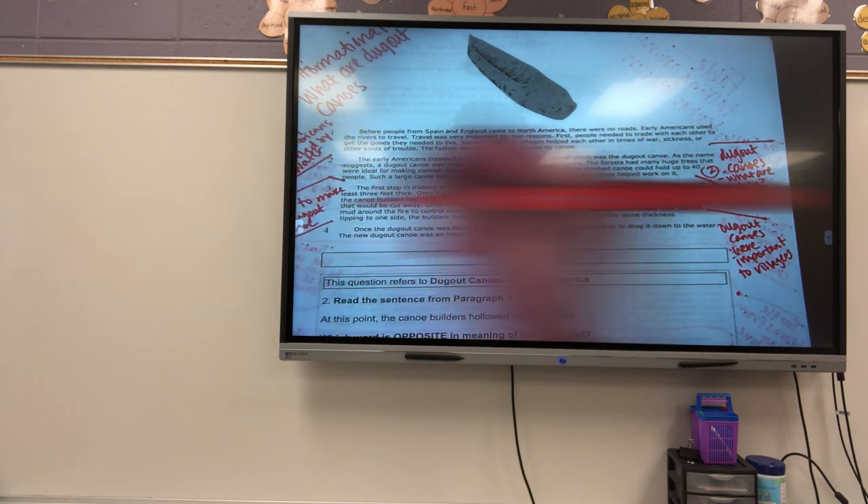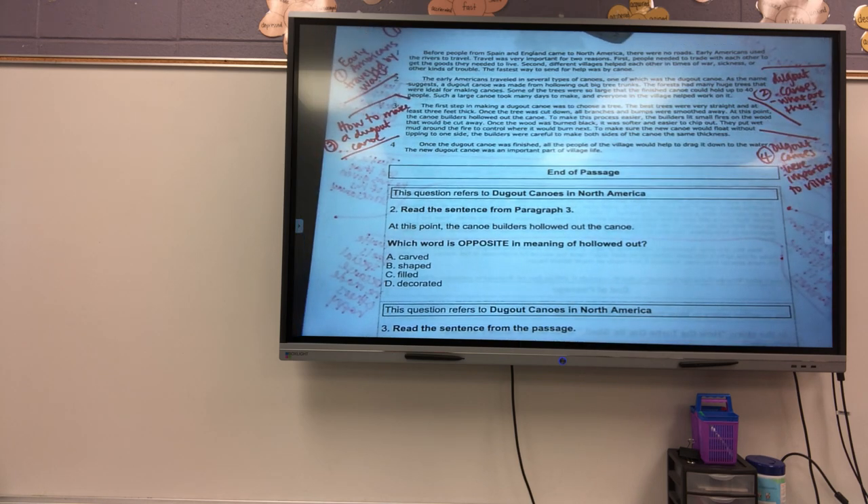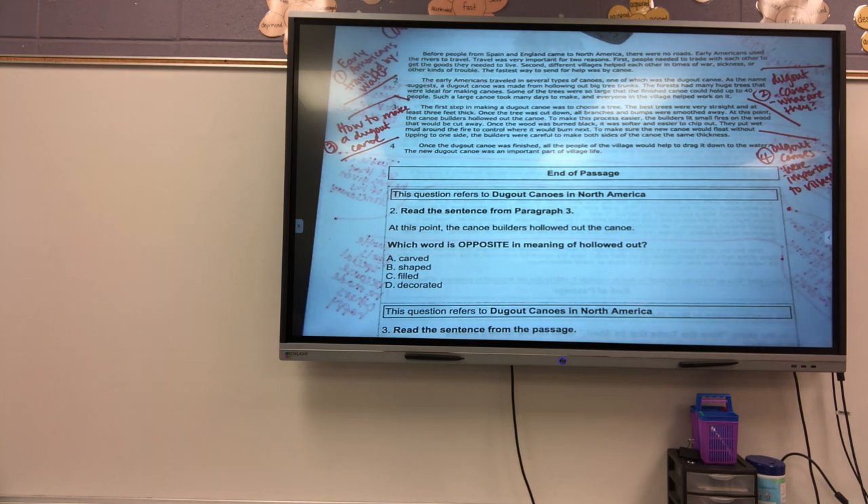Now that I know what paragraphs one, two, three, and four have for me, I'm going to start looking at my questions. Number two — the first question for this passage says: 'At this point, the canoe builders hollowed out the canoe. Which word is opposite in meaning of hollowed out?' So what does it mean to hollow out, Cole? To clear all the stuff out from the inside. Like if you've got a pumpkin and you're trying to hollow it out, you're digging the seeds and cleaning the inside out. So if hollowing out means emptying out, what would the opposite be?